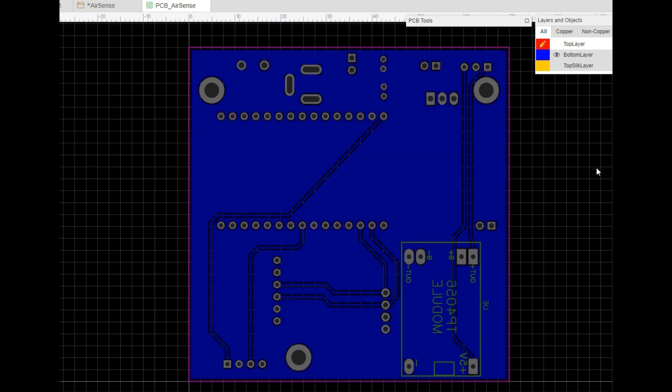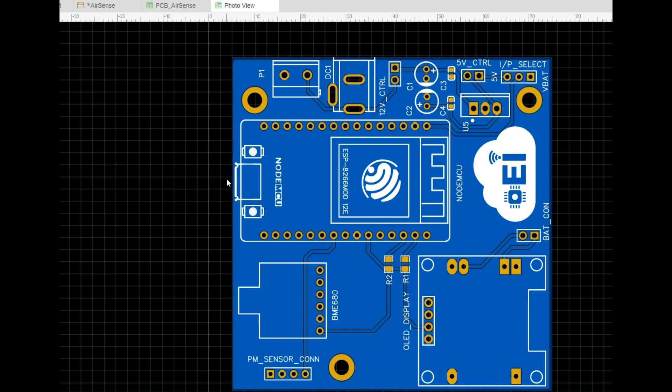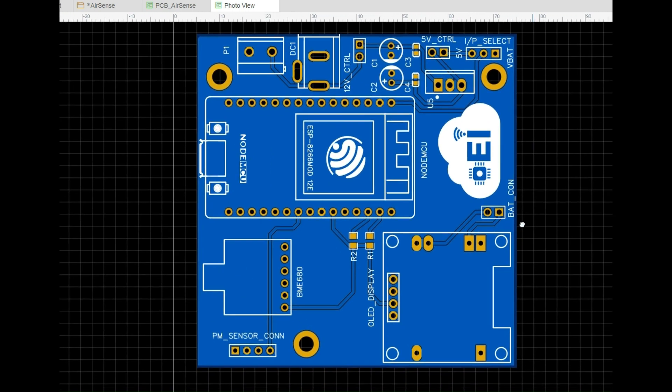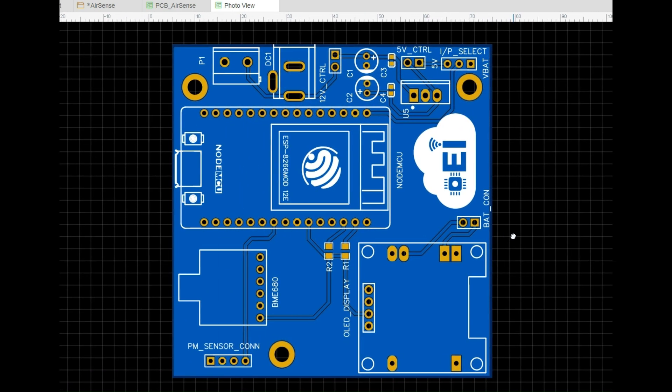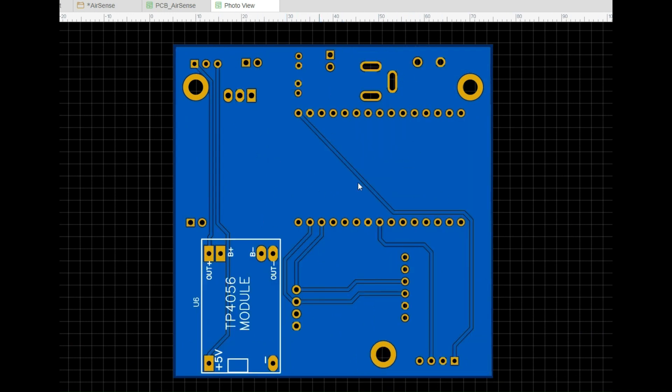This is the bottom layer. On the bottom layer, we don't have many components, but I have mounted the TP4056 cell BMS here so that I can save space on the top layer. Our PCB could look something like this in real time — it's just a rendered image. This is the top side of the PCB and the bottom side of the PCB could be something like this.